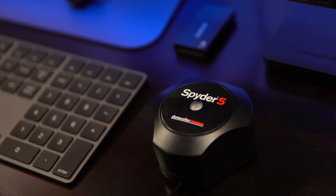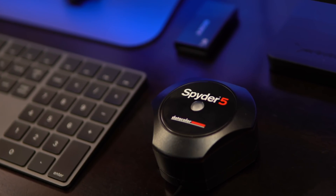The product I'm going to be talking about today is this little guy right here, which is the Datacolor Spyder 5 Pro. It's basically an advanced calibration solution for both your laptop and your desktop, and what it does is calibrate your monitor so that the colors you're seeing are the actual colors, and not some variation of those colors.